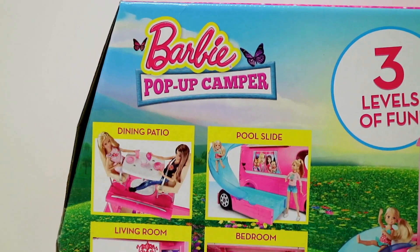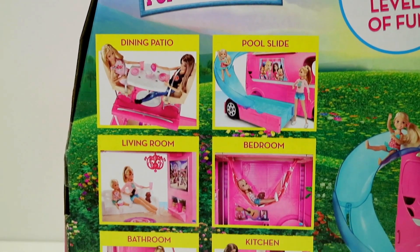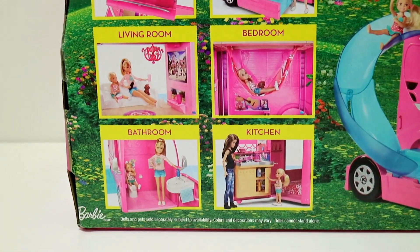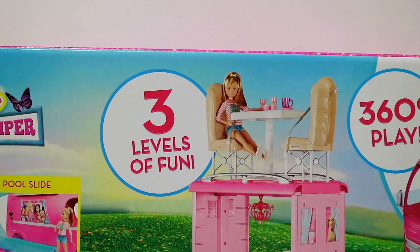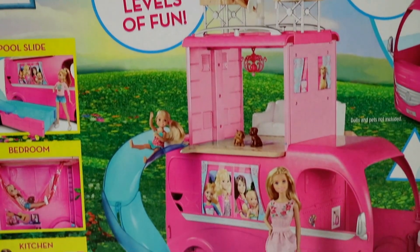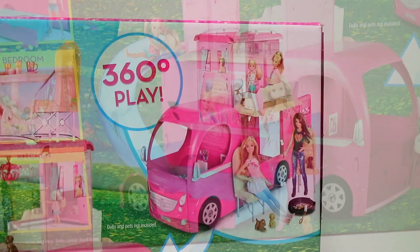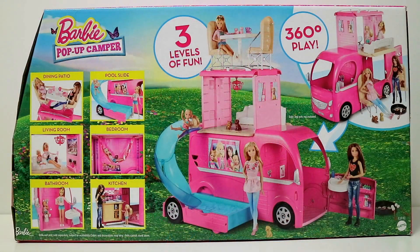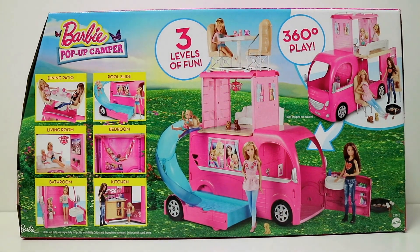The camper includes a dining patio, pool slide, living room, bedroom, bathroom, and kitchen. It reads 'three levels of fun' because you can transform the camper into three levels. And it reads '360 degree play' because every side of this camper has something for you to play with.